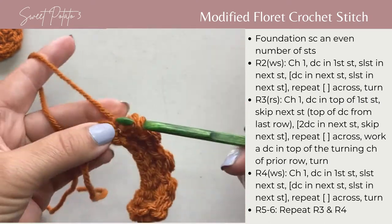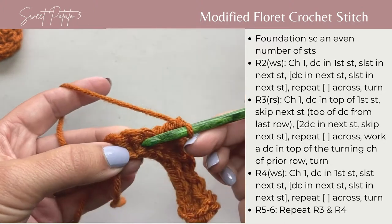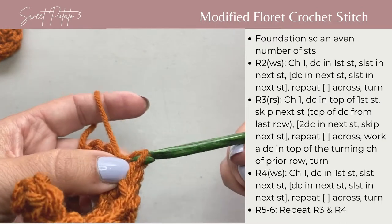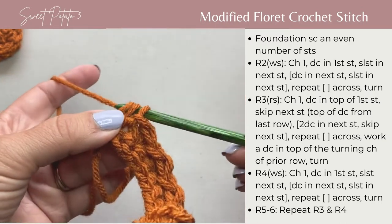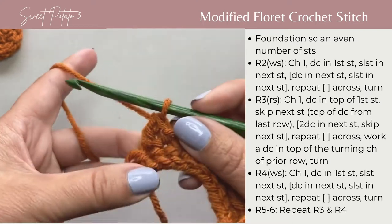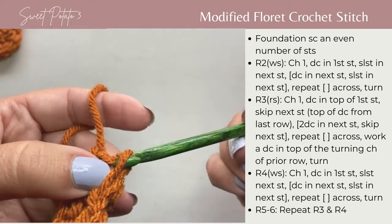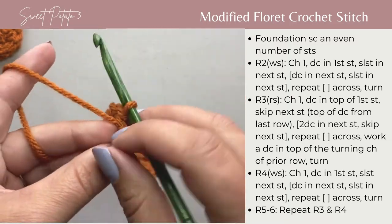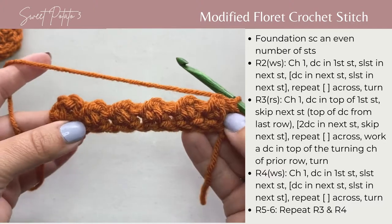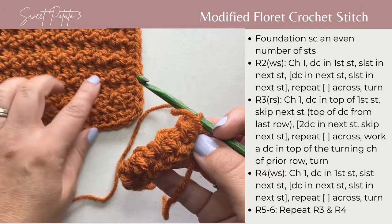Again double crochet, slip stitch, double crochet, and slip stitch in the last stitch of the row. So you've completed row two. This is the backside, and when you turn you can see that you've kind of created this raised ridge a little bit. This is what you're seeing right here in the stitches.